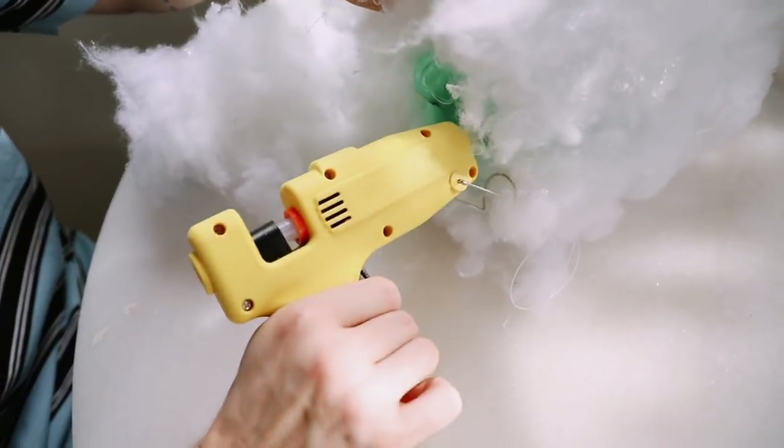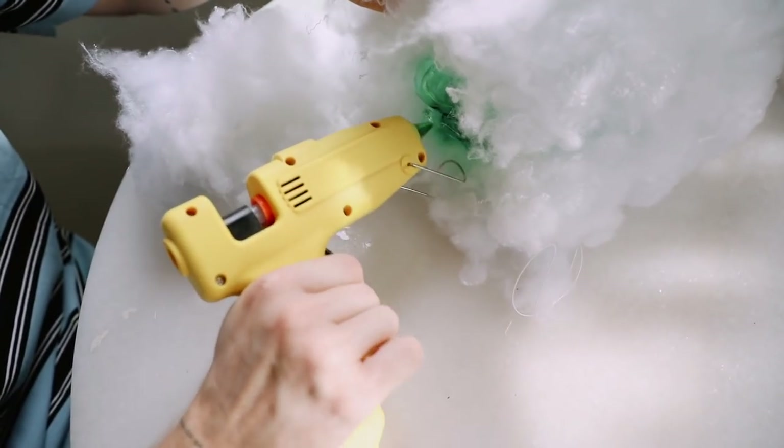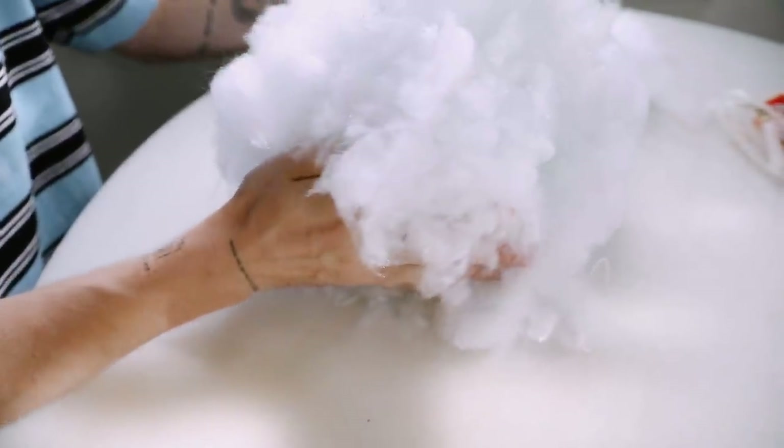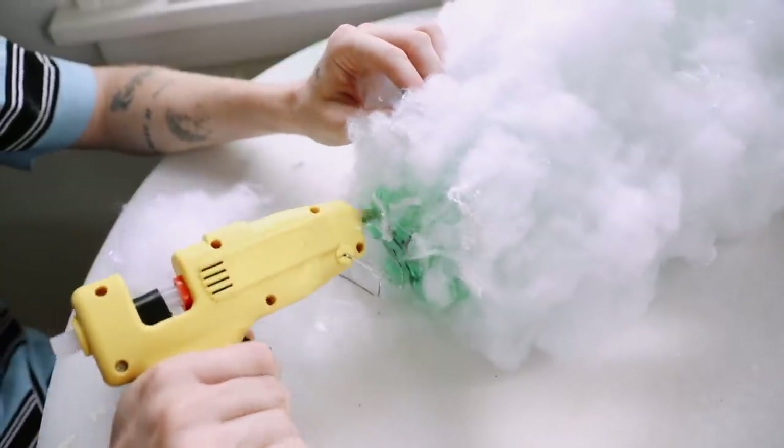I coated this completely, and then once you're done, you can hang this up and just use the remote controller from the string lights to turn it off and on. It's a really fun nighttime lamp and light that you can put in your bedroom or wherever you want to style this.